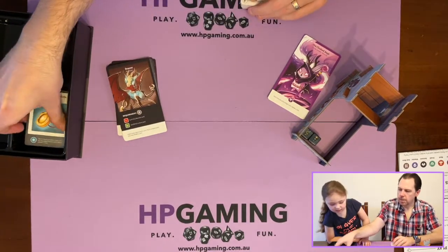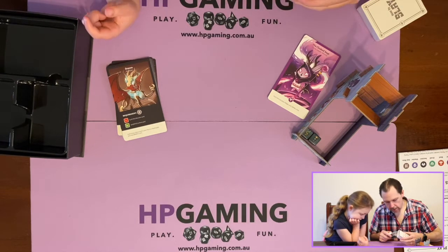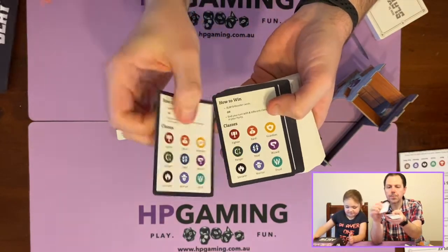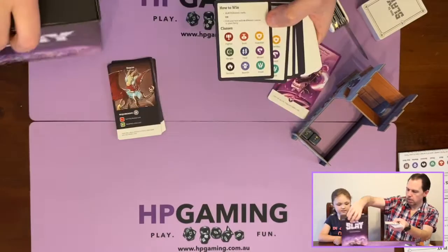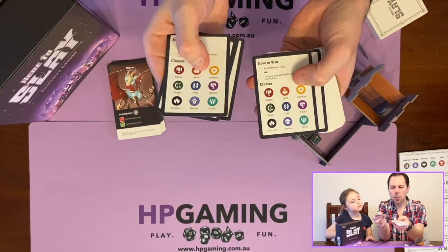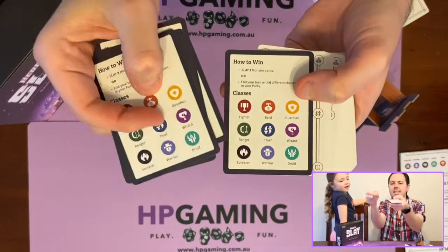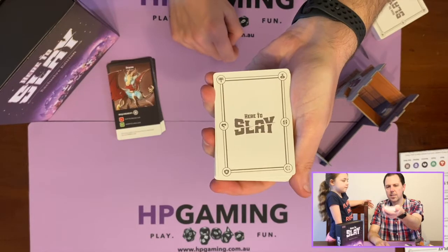These cards make up the different decks in the main game. There's also a how-to card — how to win, what to do on your turn — so you've got your player aids. These are a reference card for all the different classes as well, because there are nine classes total: thieves, warriors, fires, bards, guardians, ranger, scorcher — scorcher is a class! That's cool. Then we've got standard card size cards that make up your hand. You can use those to recruit heroes.